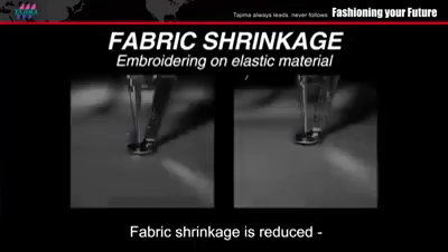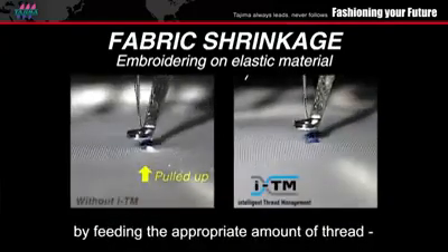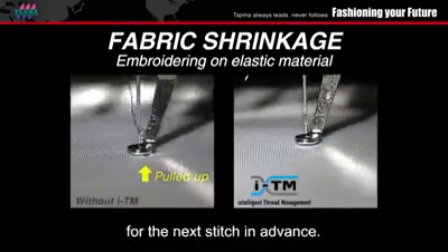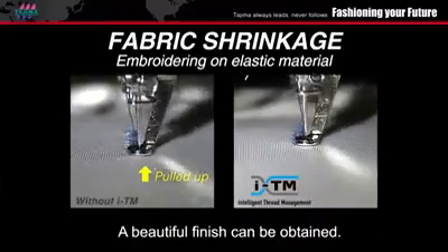In addition to that, fabric shrinkage is reduced by feeding the appropriate amount of thread for the next stitch in advance. A beautiful finish can be obtained.